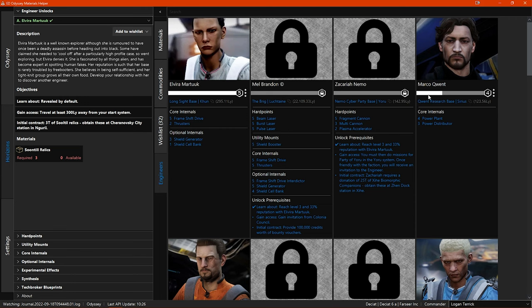Beneath that information you can see the engineer's location, and if you click on the location it will be copied to your clipboard. Below that you have all the blueprint recipes that each engineer provides and what grade they do them up to. If you haven't unlocked that engineer yet, you will also see any unlocked prerequisites and your progress in unlocking them.